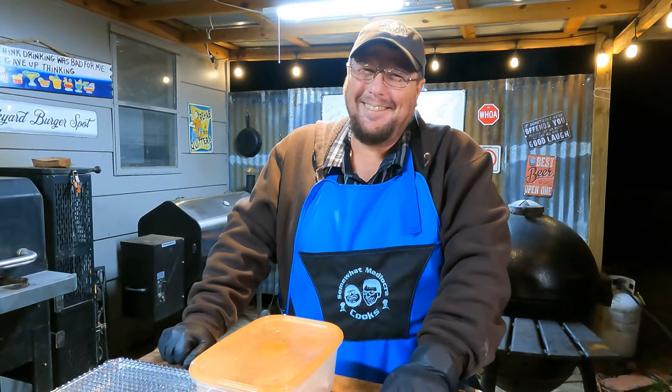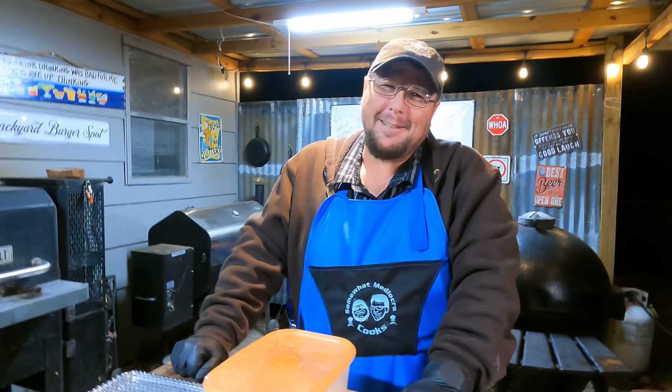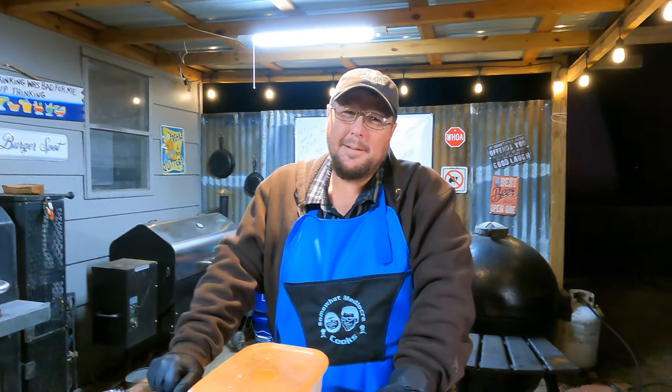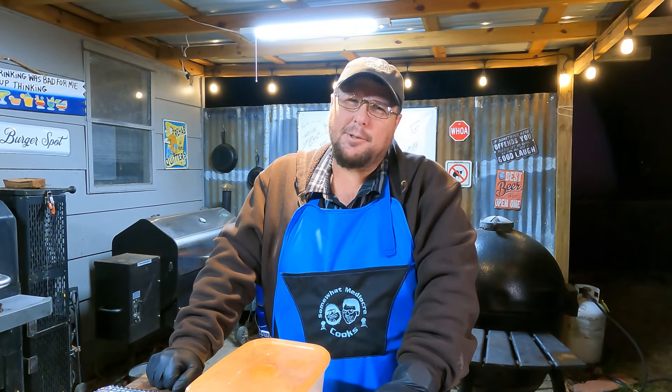Let's do a mic check - we gotta learn something new for this year. If y'all have any suggestions for us for a new mic check, tell us. Attention Kmart shoppers - we have a blue light special on aisle six: goldfish, socks, underwear, and baby powder. Mediocre - not just mediocre.